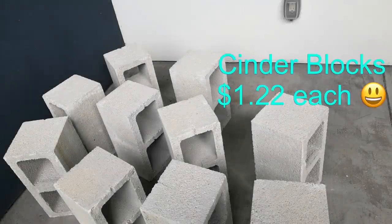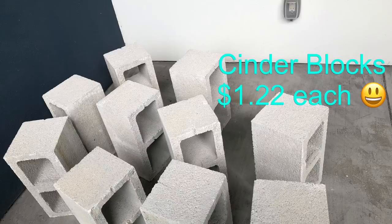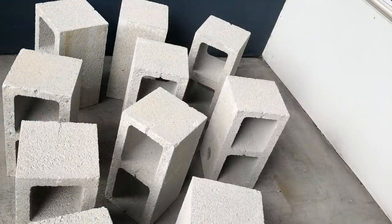Hey guys, YouTube Essentials here. For today's video I'm going to be making my patio chair using cinder blocks. I'm working on my patio, so this is a quick and easy way to make your own patio chair that's renter friendly. I got this inspiration from Pinterest.